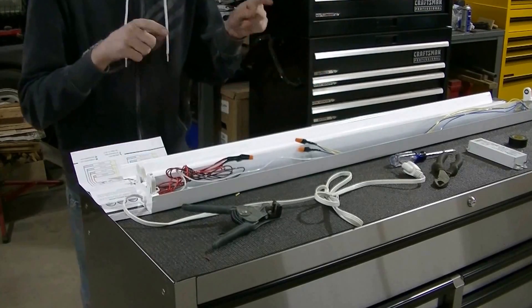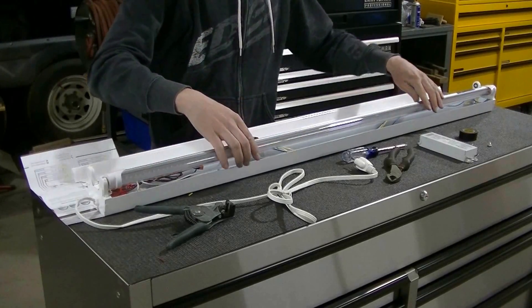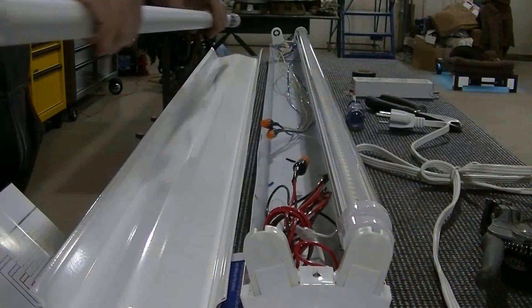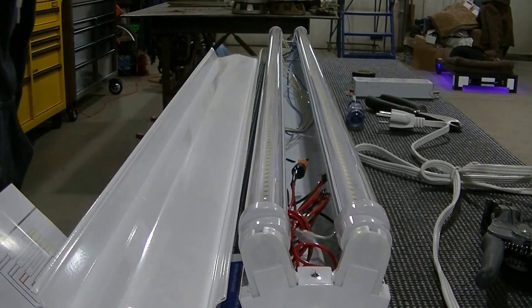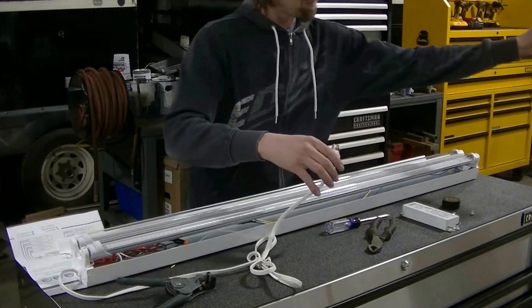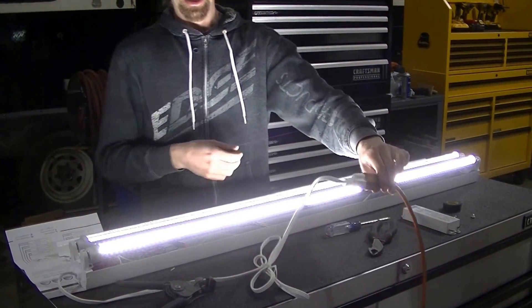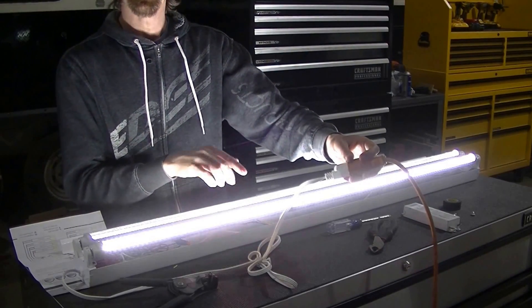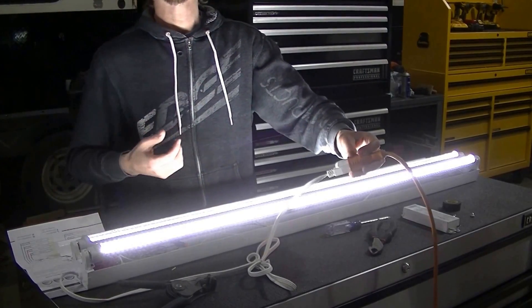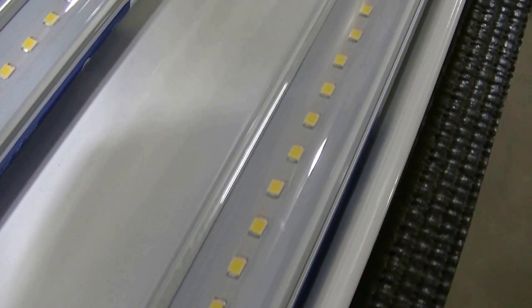I'm going to get the tubes, put them in here, and see what it does. Moment of truth — plug this in, and there we go. I've gone with the 5000K in the clear just to get maximum light output. You can get the frosted if you like that, but I've gone with the clear. I'm going to go over the bench with it — going to look awesome.